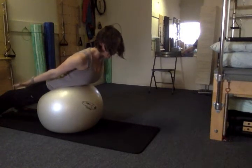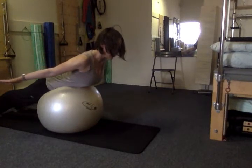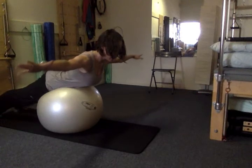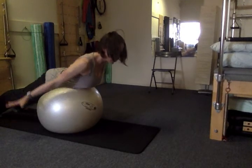Reaching long through the crown of the head. Last two — inhale and exhale, inhale reaching to a T, then the hamstrings lift up to the ceiling.